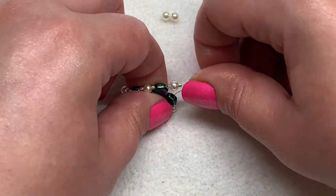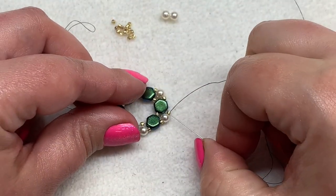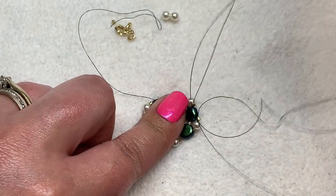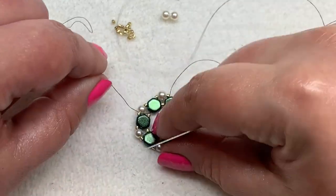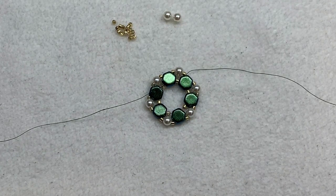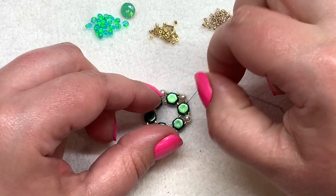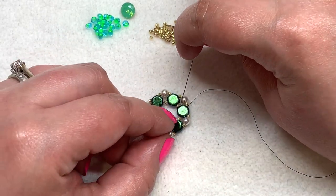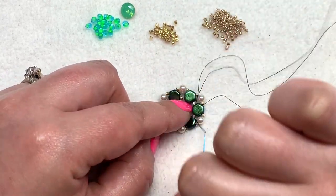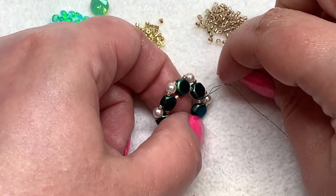When you get to your last one, continue sewing through the next Delica, four millimeter, and Delica, then sew through the next honeycomb bead. At this point, add a needle onto your tail thread and weave that back in to get it out of the way. Now with the working thread coming out of the honeycomb bead through the outer hole, turn back around and step down to the inner hole of that same honeycomb bead, then proceed through the next Delica.